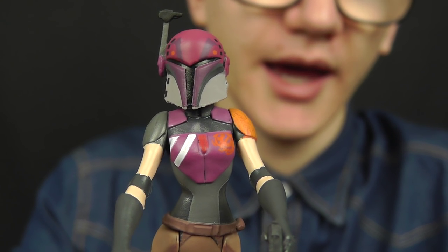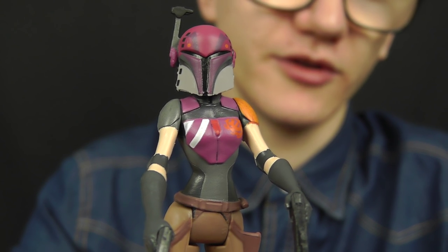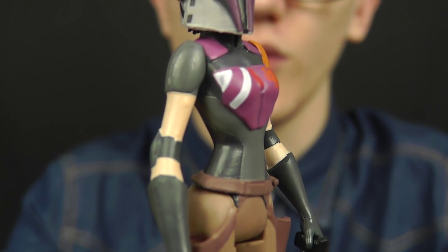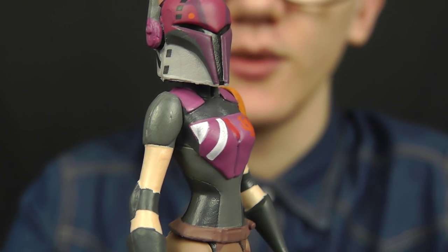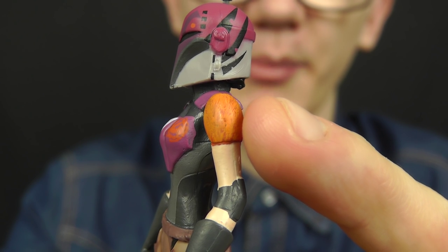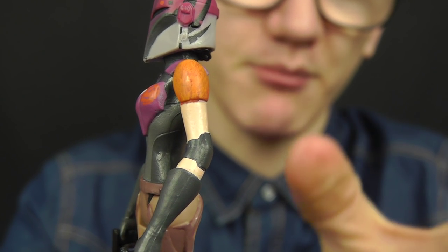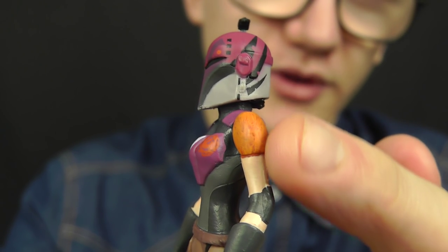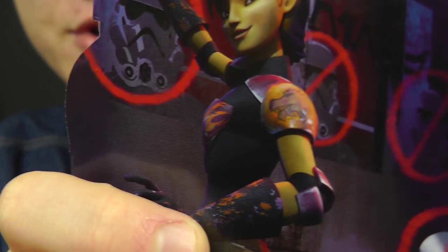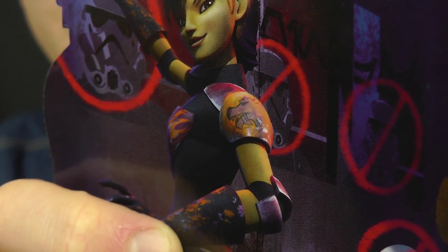Despite being a very cool figure, there are a few flaws, and most of those lie within the paint job. Hasbro missed out on a lot of paint applications. On one shoulder she should feature the black and white checkered pattern, which is sadly absent on the figure. On the other side, on the orange shoulder plate, she should feature a painted Anuba — basically a Star Wars dog. Those of you who saw the Clone Wars will know the bounty hunter Embo used to walk around with one of these, and Sabine had one painted on her shoulder plate, as you can see on the card back image.